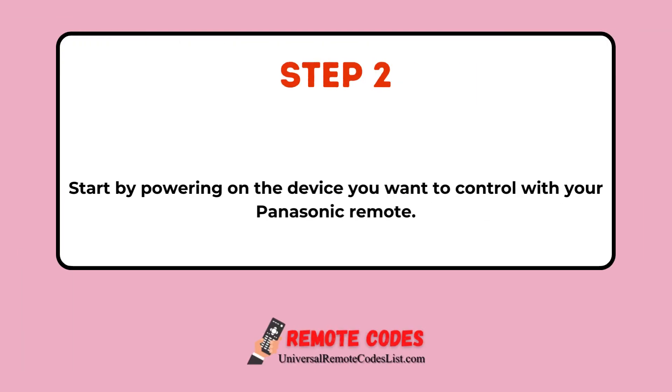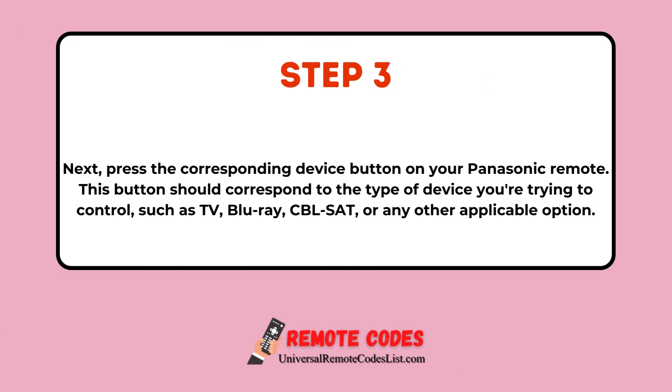Step 2: Start by powering on the device you want to control with your Panasonic remote. Step 3: Next, press the corresponding device button on your Panasonic remote. This button should correspond to the type of device you're trying to control, such as TV, Blu-ray, CBL-SAT, or any other applicable option.